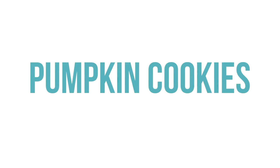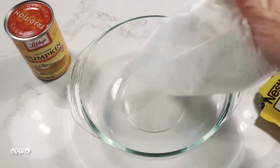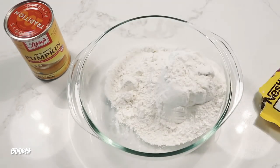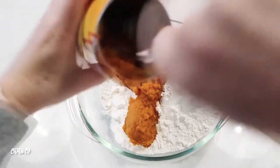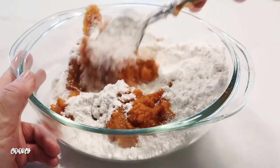The first recipe is pumpkin cookies — you only need three ingredients. You need a spice cake mix, go ahead and dump the whole thing in. Next you're gonna take just a can of pumpkin, again dump the whole thing in, then go ahead and mix it all together.